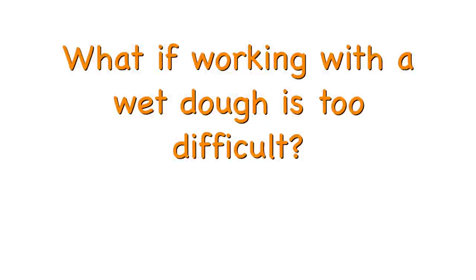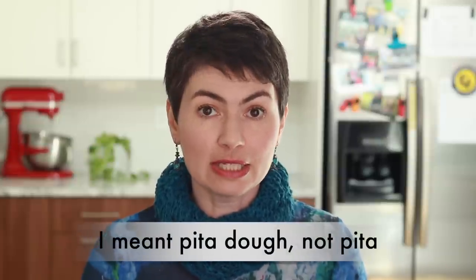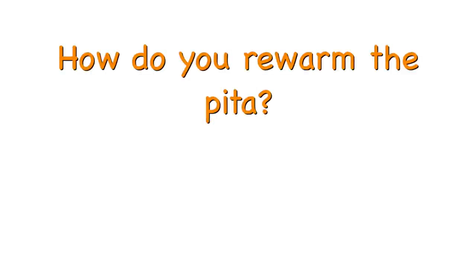What if working with a wet dough is too difficult? If you want a more open crumb without the difficulty of working with a very wet dough, let your pita sit in the fridge for 3 days instead of 1. How do you rewarm the pita? After the pitas are baked and cooled completely, put them into a ziplock bag and keep at room temperature for up to a day, or freeze for longer storage. To rewarm, wrap tightly in foil, stacking no more than 2 pitas together, and bake at 350°F until hot. This will take about 7 minutes from room temperature or 15 minutes from frozen.